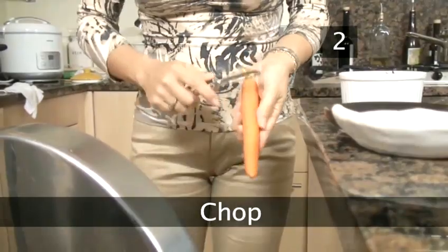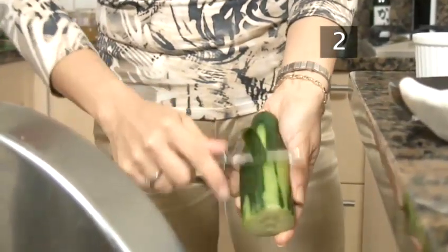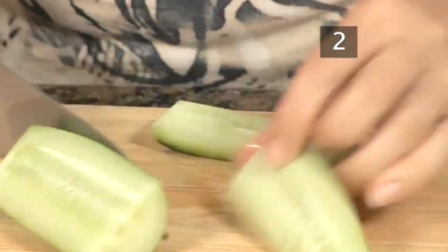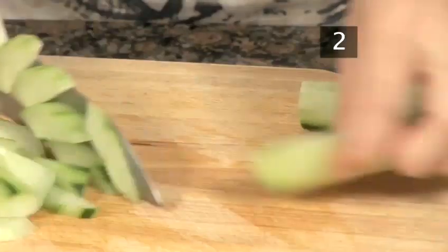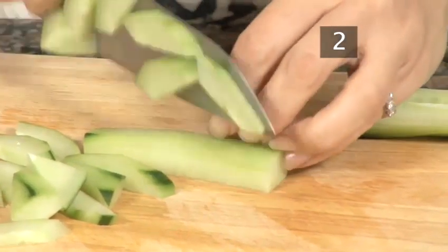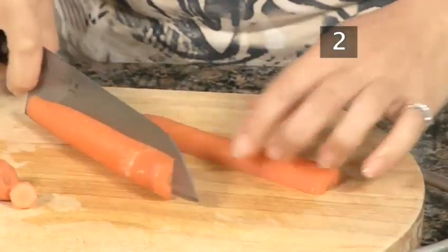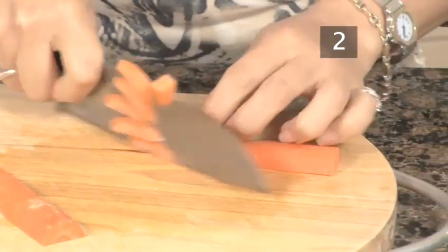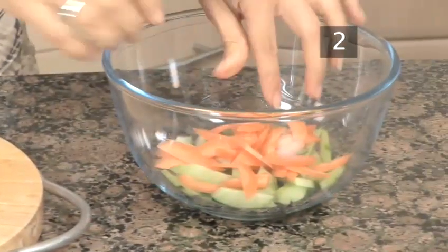Step 2. Peel the carrot and cucumber. Cut the cucumber in half, cut out the seeds in the centre and discard them. Then cut the cucumber into small bite-sized pieces. Slice the carrot into thin strips.